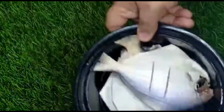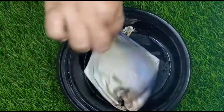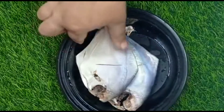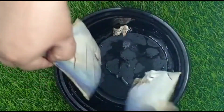Hey guys, assalamu alaikum, welcome to Dawat Al-Aziz with Sultana. How are you all? I have two fish here — this is a pomfret and I have cut it like this. It's very easy to fry it.